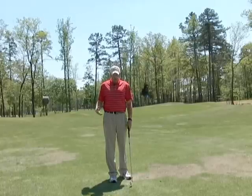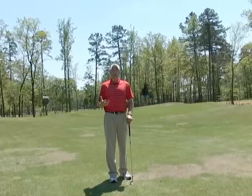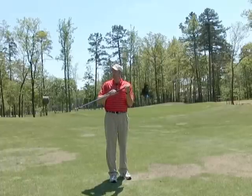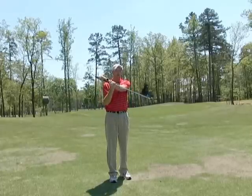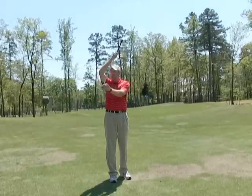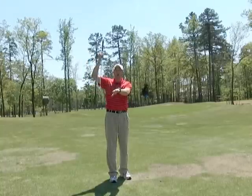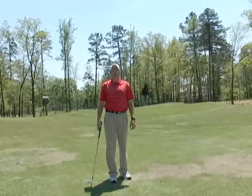I'm going to show you a couple of simple drills that will help you with the number one problem in golf, both in the short game and in the full swing, which is letting the club head pass the grip end. Any time that happens, the club is on the way up and we either hit the turf behind the ball, or we catch the ball on the upswing and blade it.